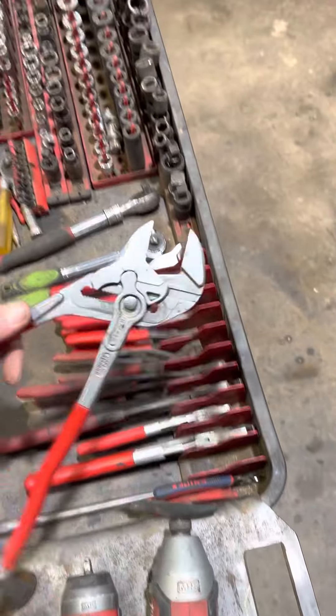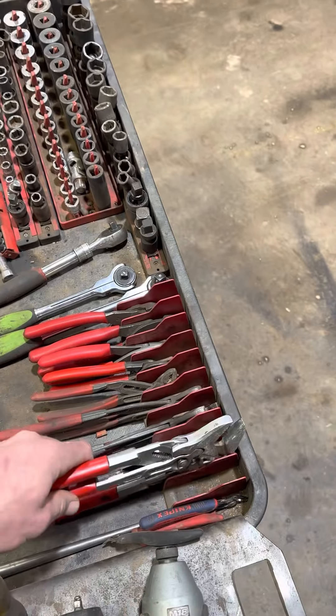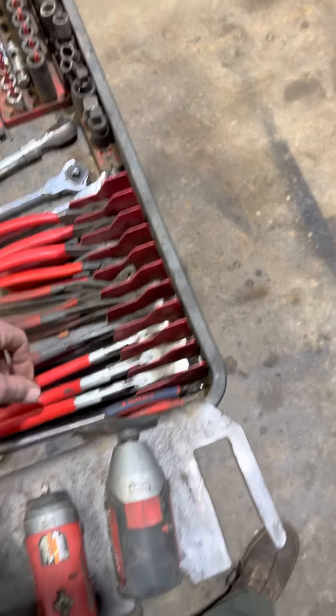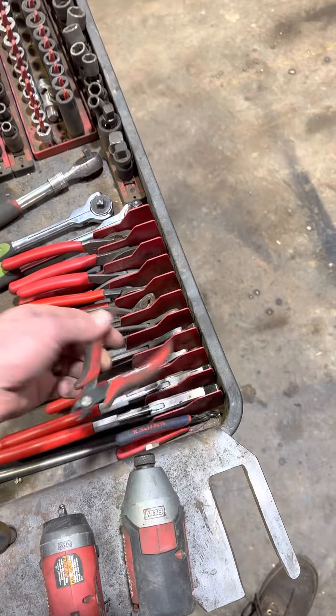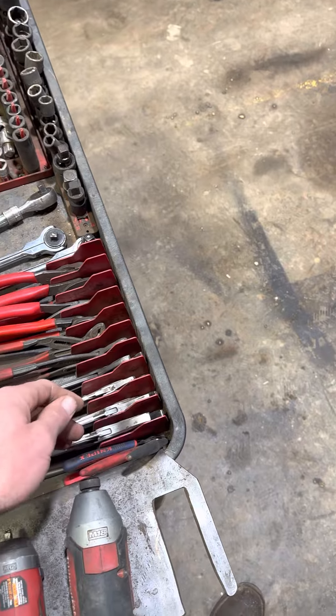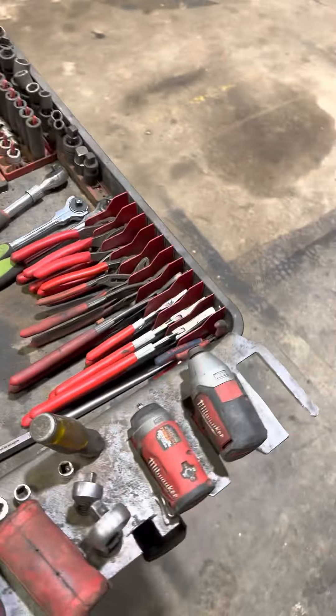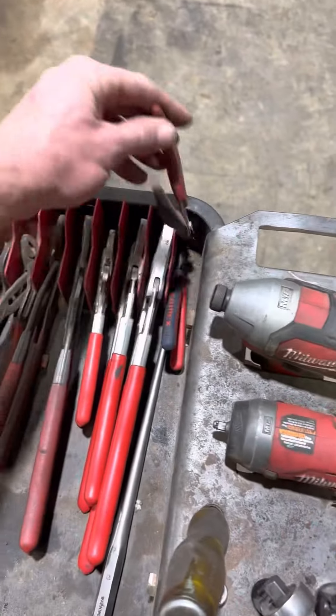I love these, I use these a lot — really nice to have. Flush cut snips for zip ties. We do a lot of zip ties, but I can't stand having a zip tie cut me, so as you can see I've got two pairs of those, so if I can't find the one, there's always going to be another one there.